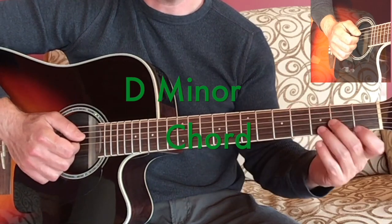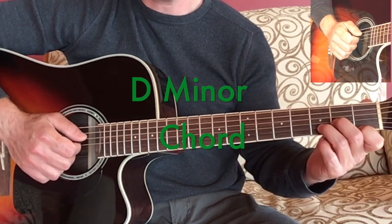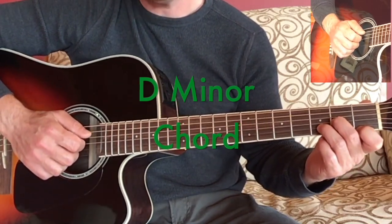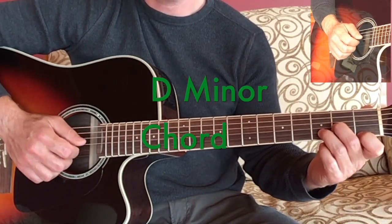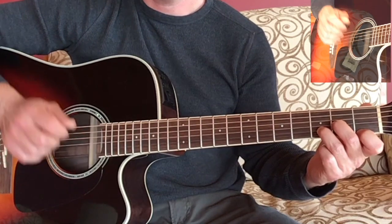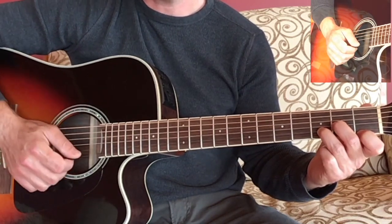The D minor chord has a kind of mysterious or sad sound and it uses four strings on the guitar, which are the D string, the G string, the B string, and the high E string.